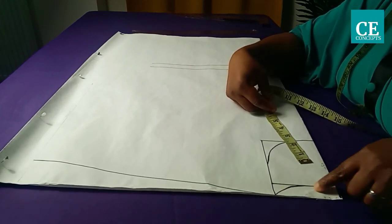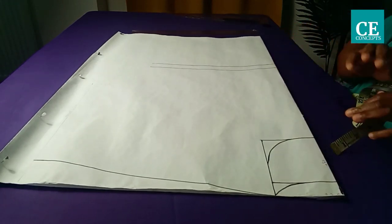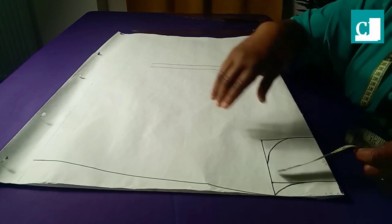For the back neck depth I went down by one inch as standard. That is all about the neckline.